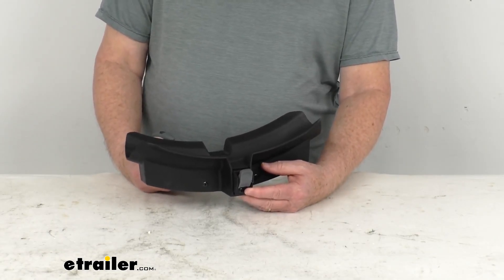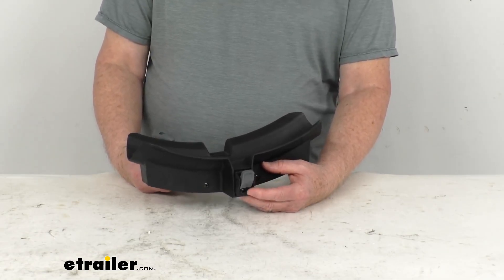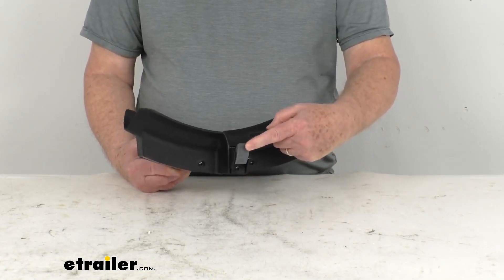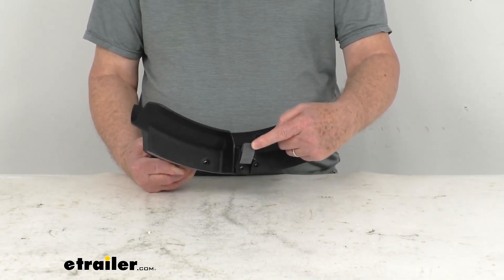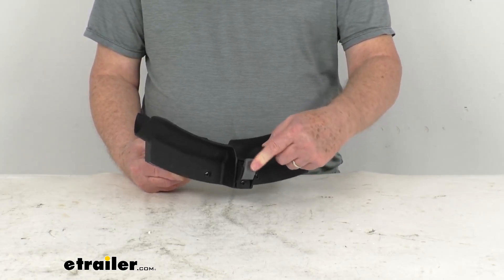The bike racks we do sell separately on our website. One part number is Y02468 and Y02469. I mention this tray because you'll notice it has the gray buckle. It allows you to pull the wheel strap tight and then push the button to release that strap.